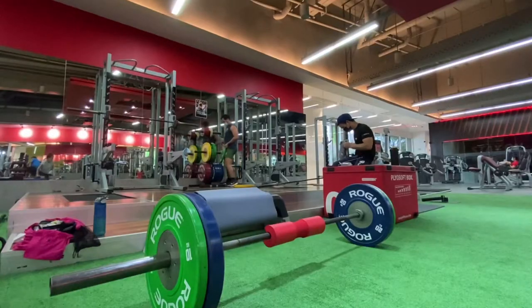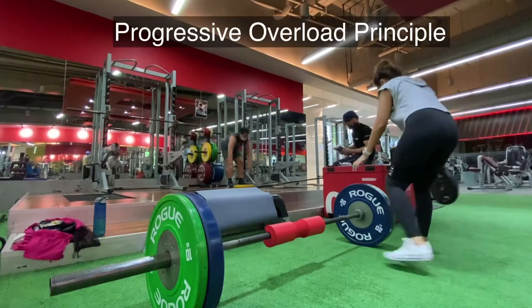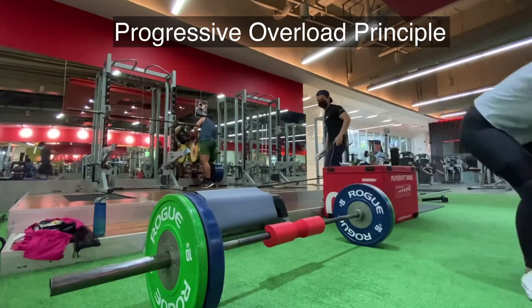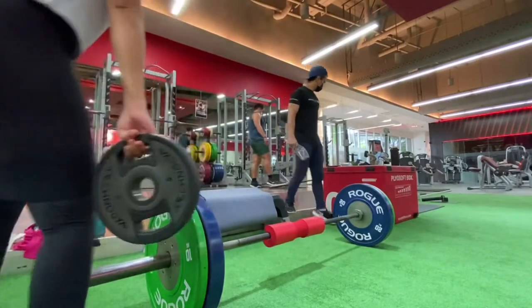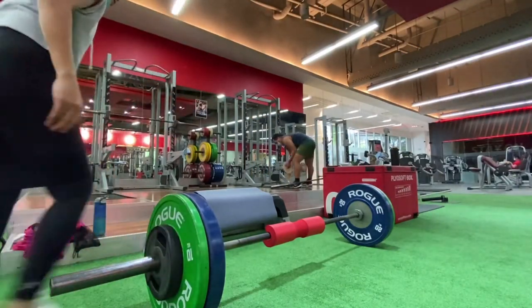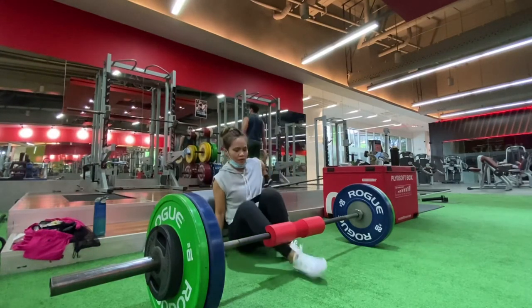In most of the exercises I do, I try to apply the progressive overload principle, which suggests that a continual increase in the total workload during training sessions will stimulate muscle growth and strength gain. Here, I am adding 5 kilograms on both sides, making the total weight I am hip thrusting 90 kilograms.